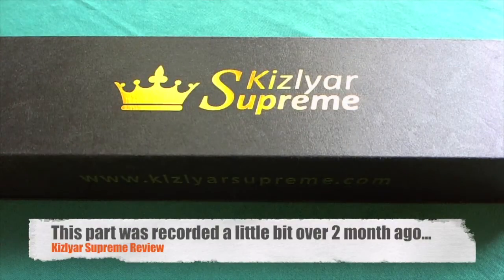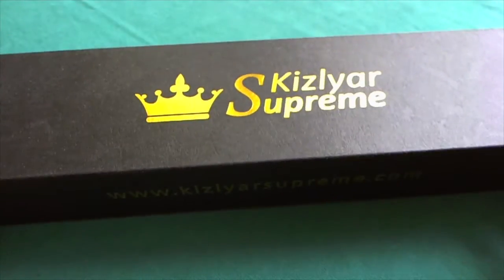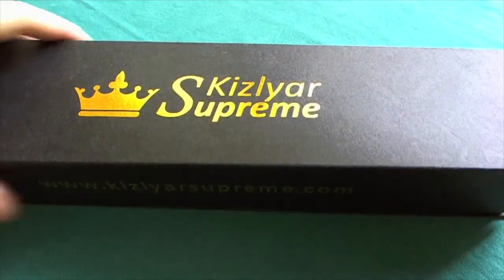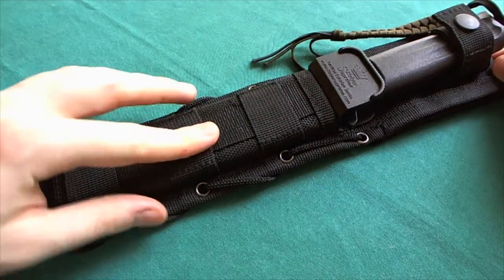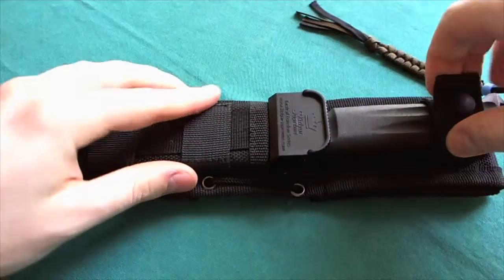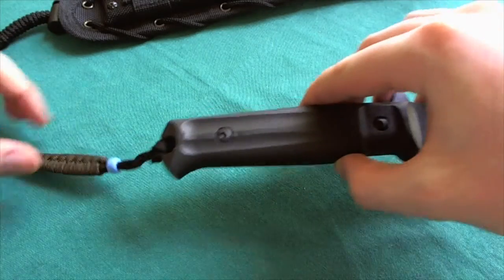Now let's take a look at the Trident from Kizlyar Supreme, how it looks new out of the box. Here we have the big Kizlyar Supreme box with all your information on the sticker, and if you open it up there you have your knife and your warranty card. Taking the packaging out of the way, you can see a very nice MOLLE compatible sheath with a plastic insert and generous belt loops. We'll take a closer look at the sheath later on. The Trident even comes with a little bit of paracord.